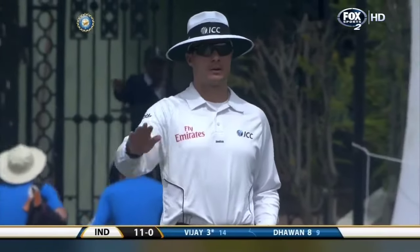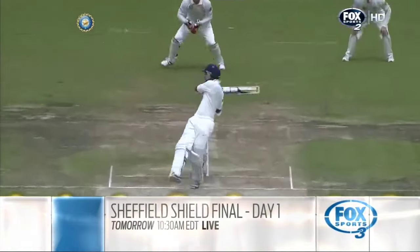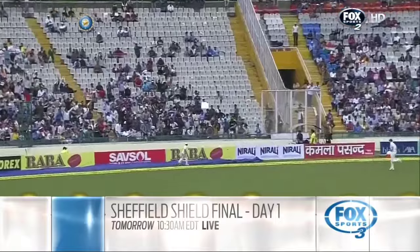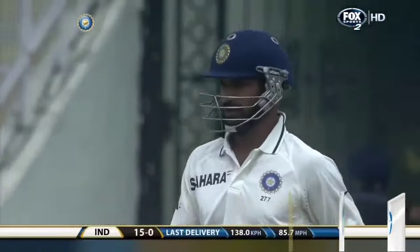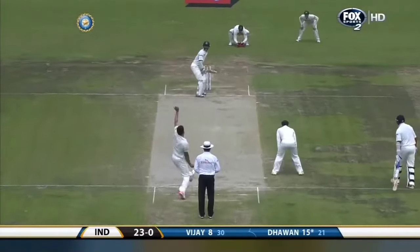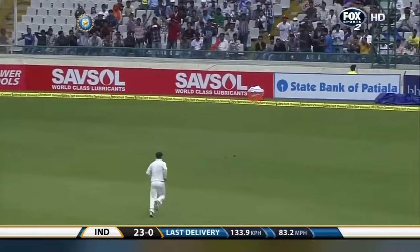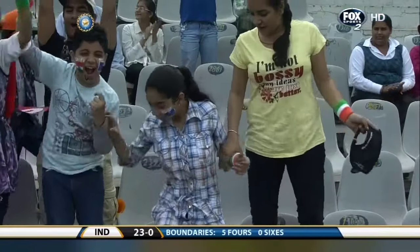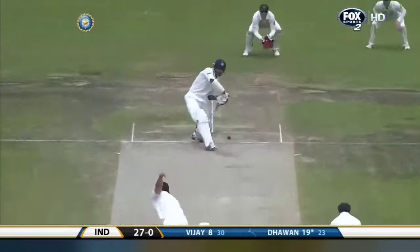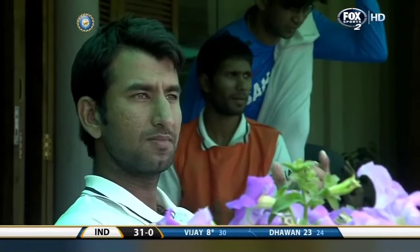The crowd hasn't quite realized that yet. What a shot — he likes to get onto that front foot but is very quick to pull. Found the gap and got four more runs. A great shot, very positive on that occasion from Shikhar Dhawan. A wicket has gone at the other end — it's 31 for the wicket.